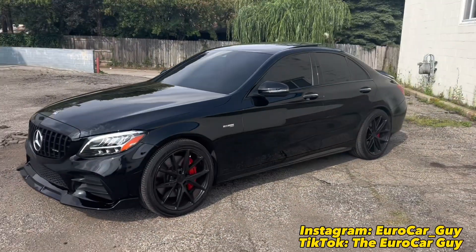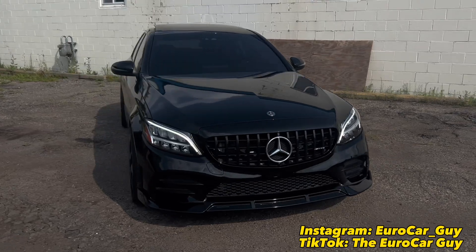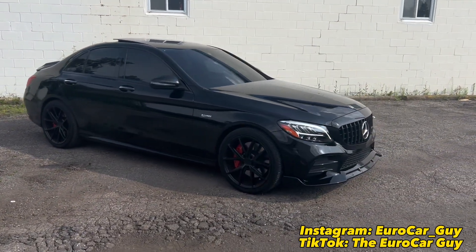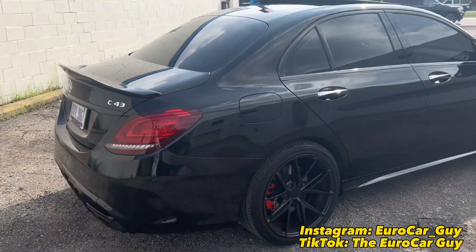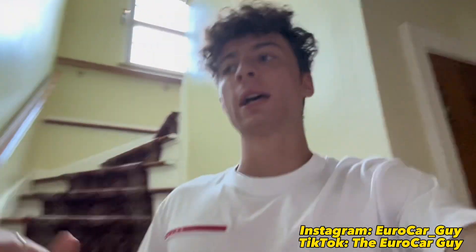This thing just looks so much better — when the light hits it, there are no scratches whatsoever on this thing. All right guys, thanks for coming back to the channel. If you're new here, like, comment, subscribe, all that good stuff. Today's video we'll be doing something pretty interesting.